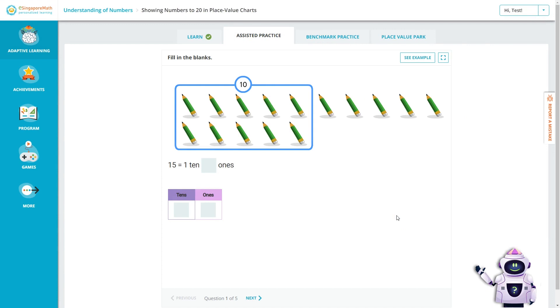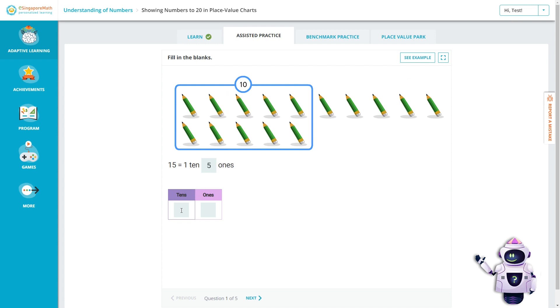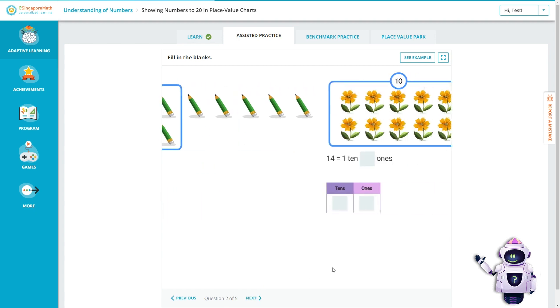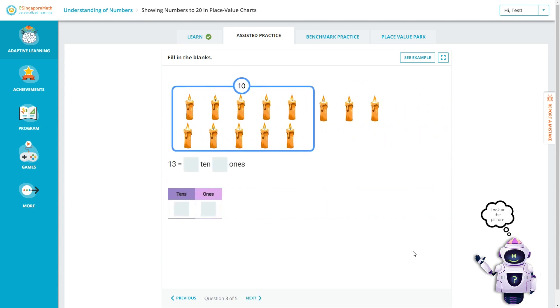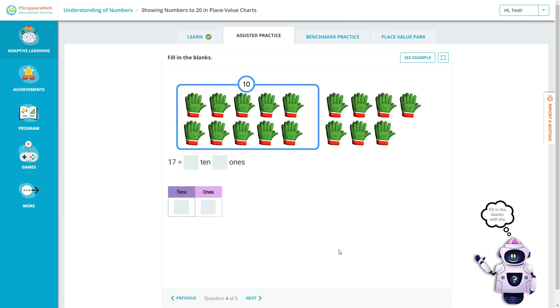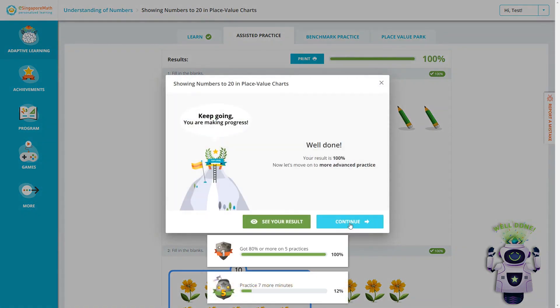See how quick that was? Next, there will be some assisted practice. There will be an example on screen to help if your child gets stuck on a problem. The assisted practice presents several picture-based fill-in-the-blank problems, asking students to fill in the blanks with the correct numbers. After completing those, the program says 'Well done! Now let's move on to more advanced practice.'